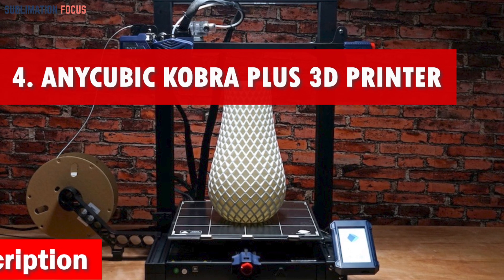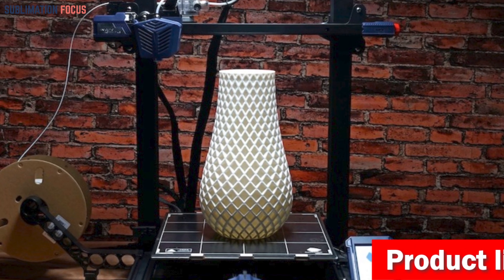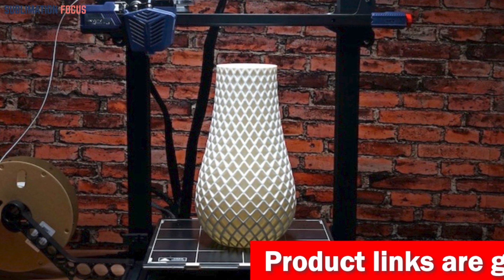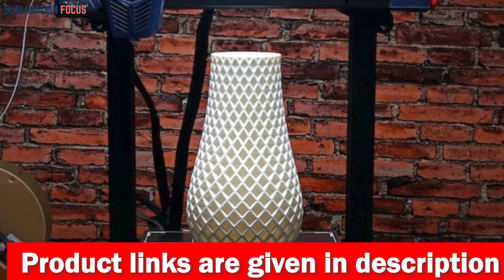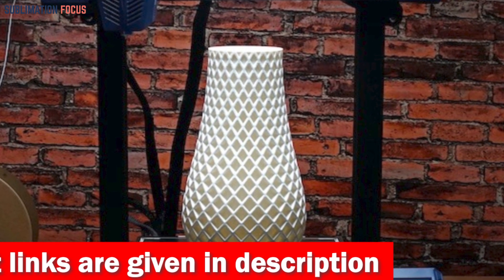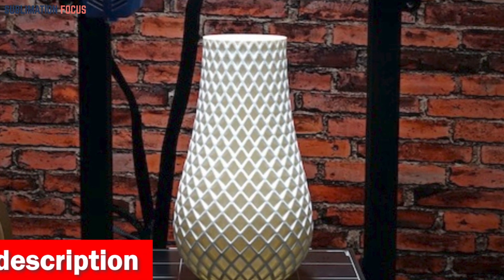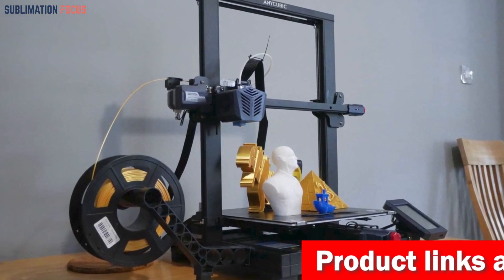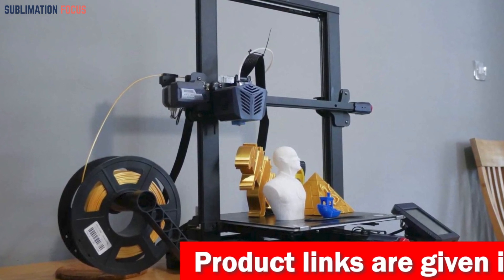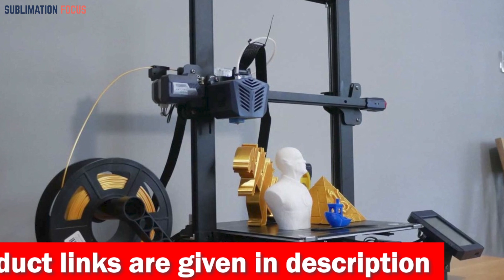Number four is the Anycubic Kobra Plus 3D printer — the ultimate companion for robotics enthusiasts, bringing a whole new level of smartness and convenience to 3D printing. With its 25-point auto-leveling feature, the days of detailed manual adjustments are gone — just sit back and let the printer handle precise detection and fast leveling. No need to worry about unexpected power failures either: the power-off resume function intelligently pauses the printing process so you can pick up right where you left off.